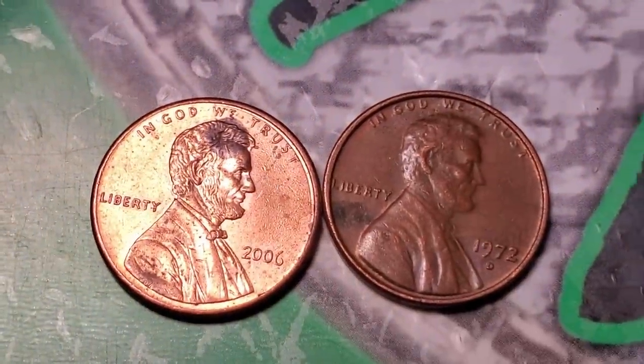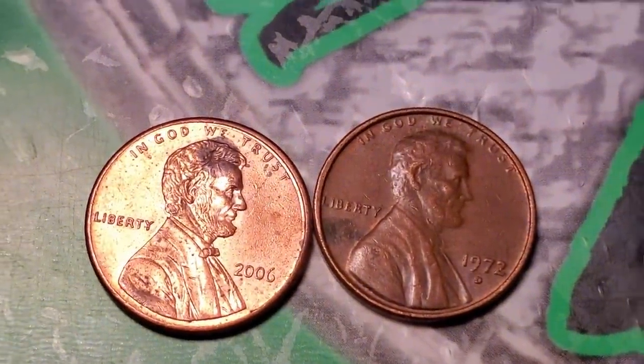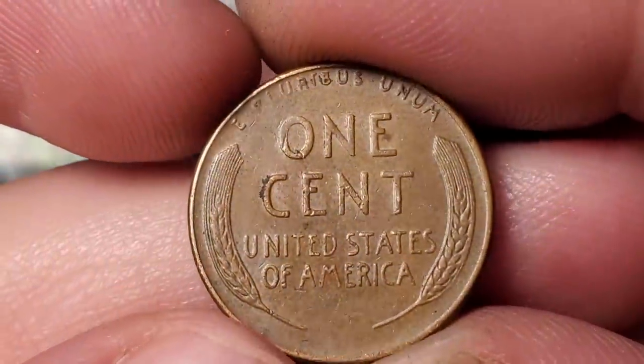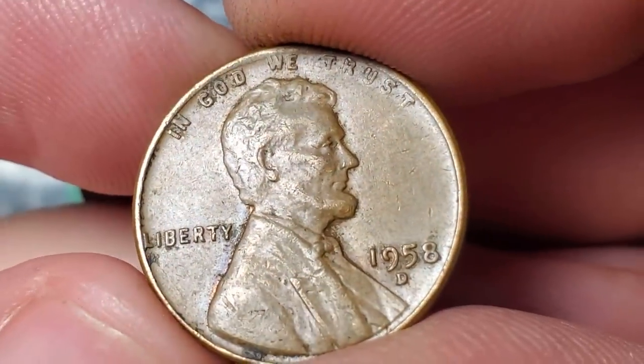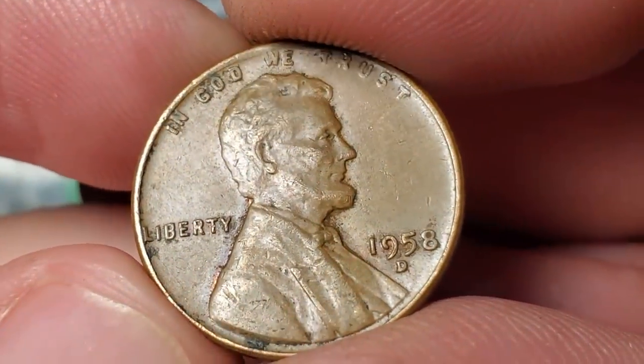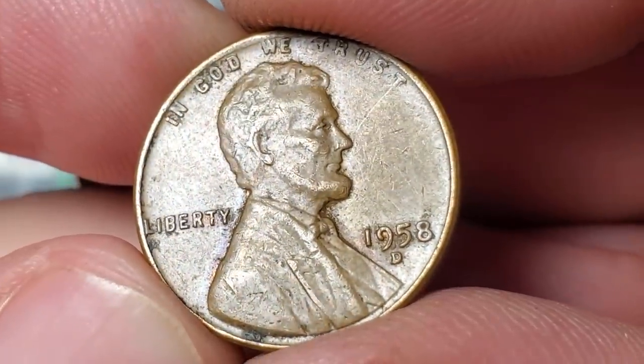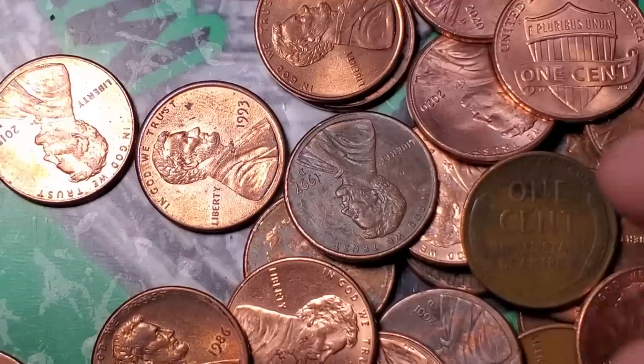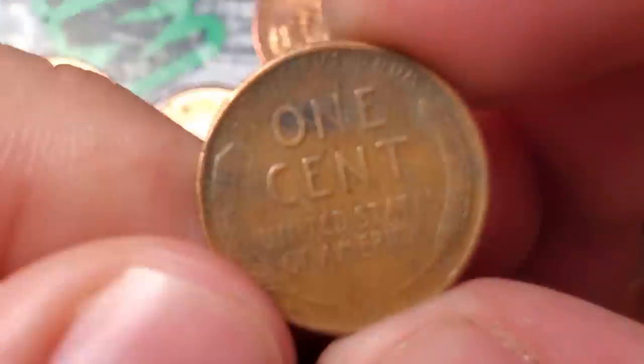I'm on roll number 15 of box one and got wheat penny number three — a 58 Denver. So that's three wheat pennies and two double dies in 15 rolls — pretty good.